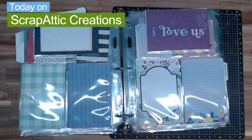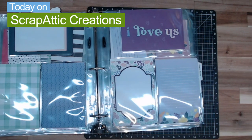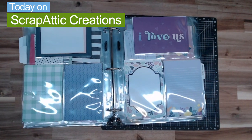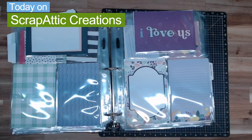Hi everyone and welcome back to Scrap Addict Creations. I'm Diane and today we are going to be organizing our Picture My Life cards — a very big task I have, I believe, conquered at this time. So let's get scrapping!